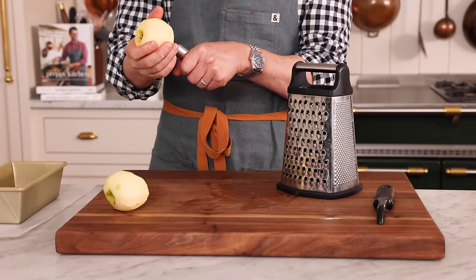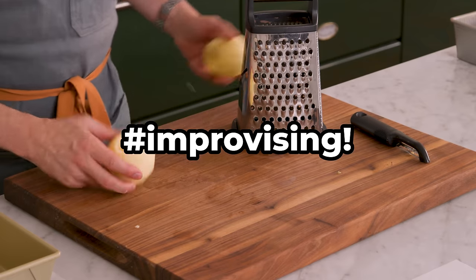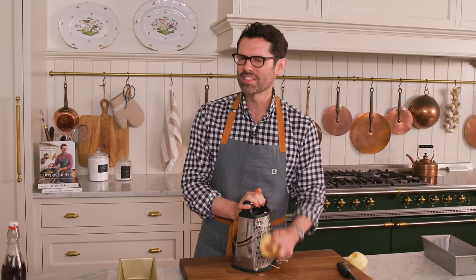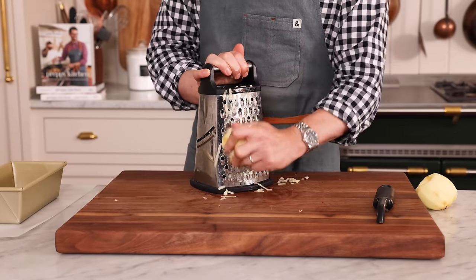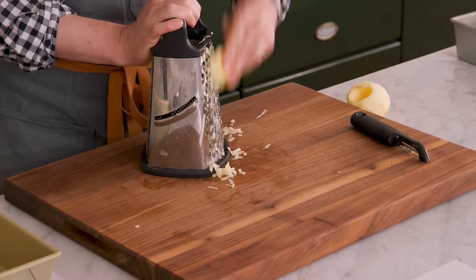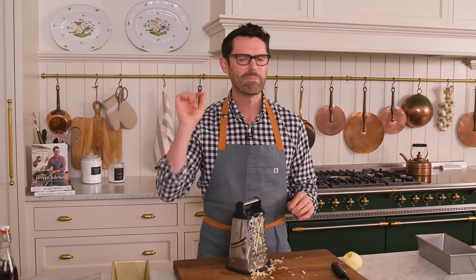Coring your apples is always a good idea. I just ordered an apple corer, but it's not going to be here for a bit, so I'm using a cannoli form. Using the large side of your grater, just grate that apple up. This is like zucchini bread, but in my opinion, it might just be the most delicious thing for the fall. We're going to give a special treatment to the top of our bread and make it amazing.